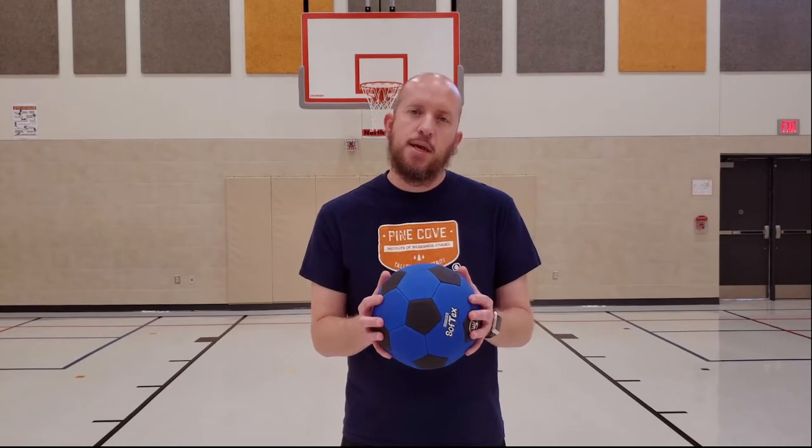Hey, what's up? I'm Coach May, and I'm going to talk to you about kicking a soccer ball. Grab your soccer ball, and let's go.